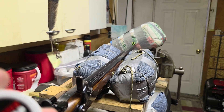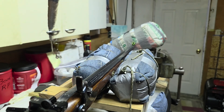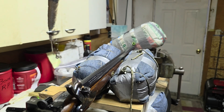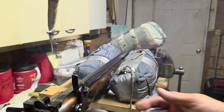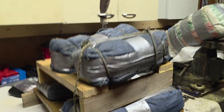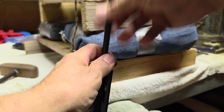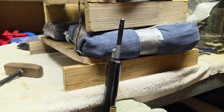Now I'm going to put one of these number 11 Winchester Magnum caps on here. And that one has not moved the charge.